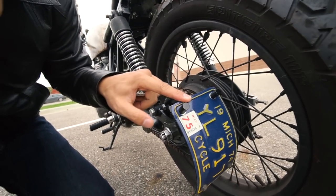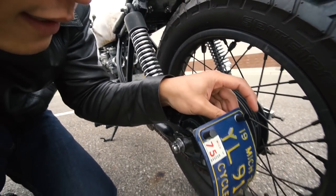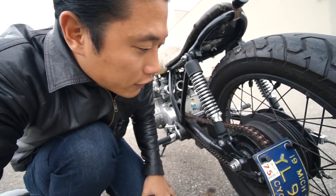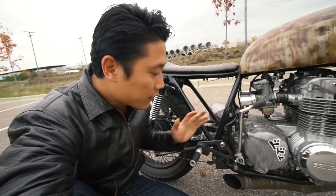Another modification I've added is a motorcycle license plate LED light — it'll be nice and bright at night. I picked it up on eBay and it's very functional.